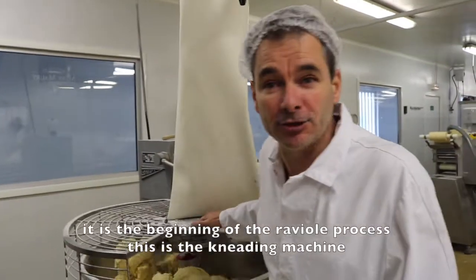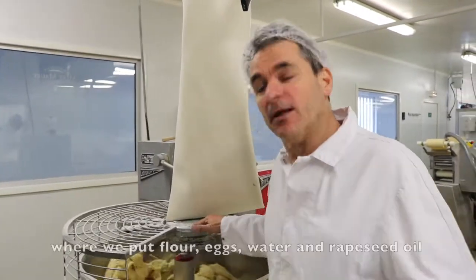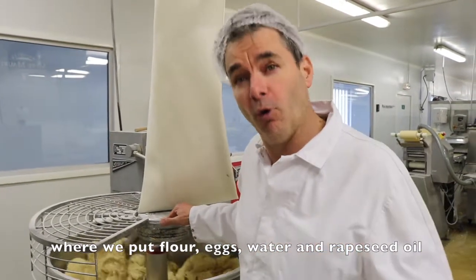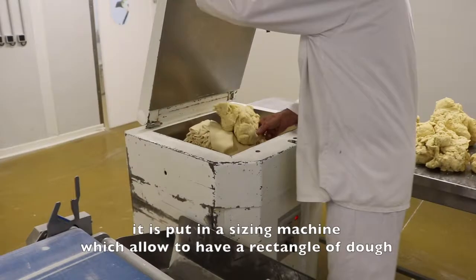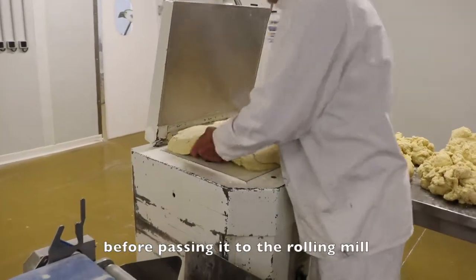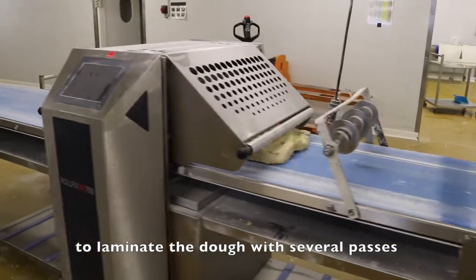We are going to start with the ravioles, and we are going to put in the eggs, the water, and the oil, before combining the ingredients with several steps.